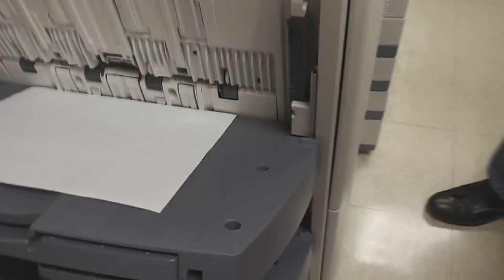Remove your copy from the tray. Congratulations, you have made a copy.